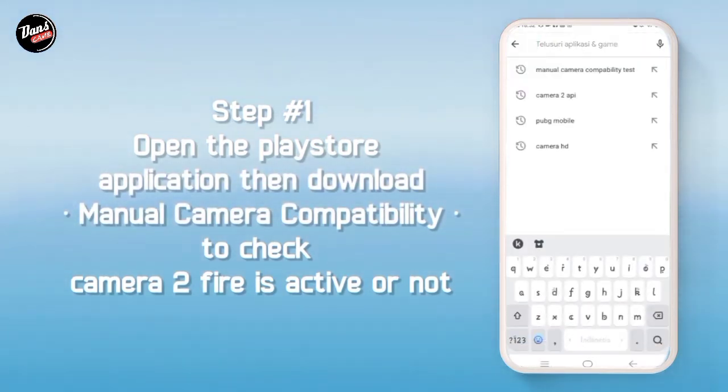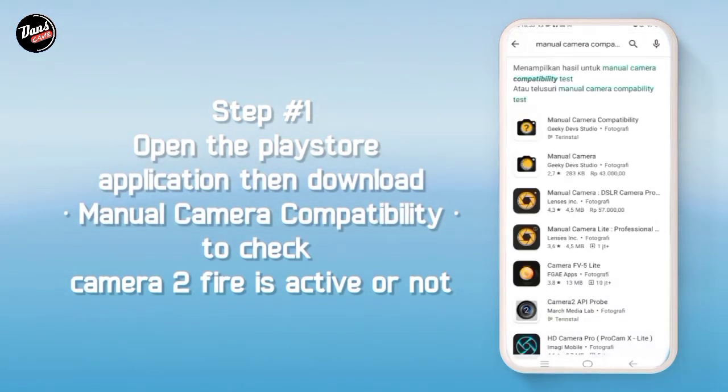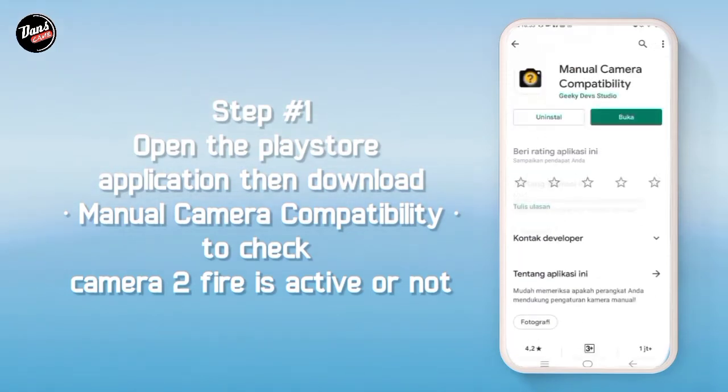Buka aplikasi Play Store, lalu download Manual Camera Compatibility untuk mengecek kamera API kalian aktif atau tidak.